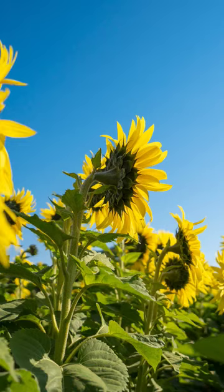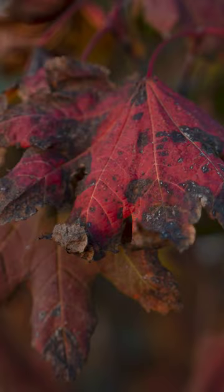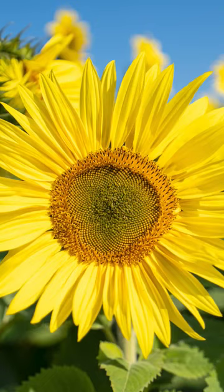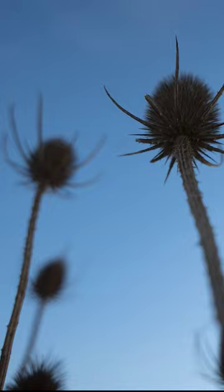These photos were taken with the new Tamron 20-40 f2.8 — an amazingly small, versatile, and budget-friendly lens with a fast constant aperture. This is one of the best walk-around lenses I've found to date.